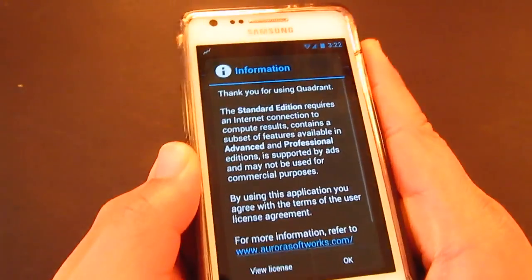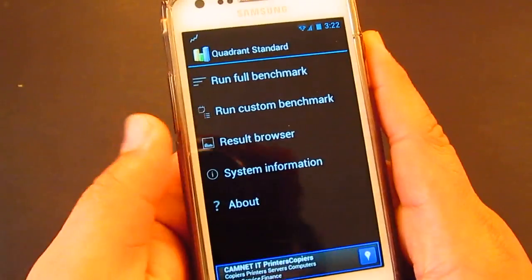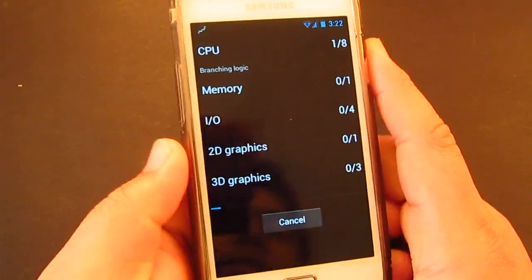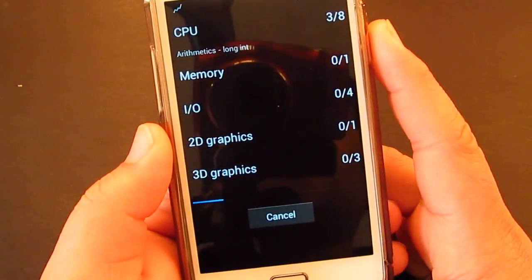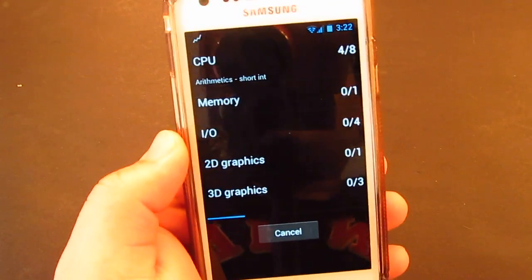I really suggest you guys try this ROM because so far it's been going well. But it's not fully stable yet, so I don't really suggest using this as your daily ROM. It's good to test it though.